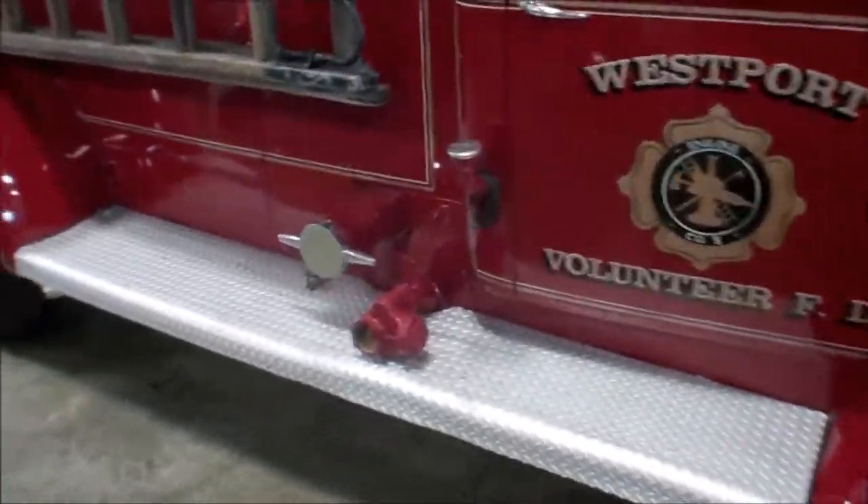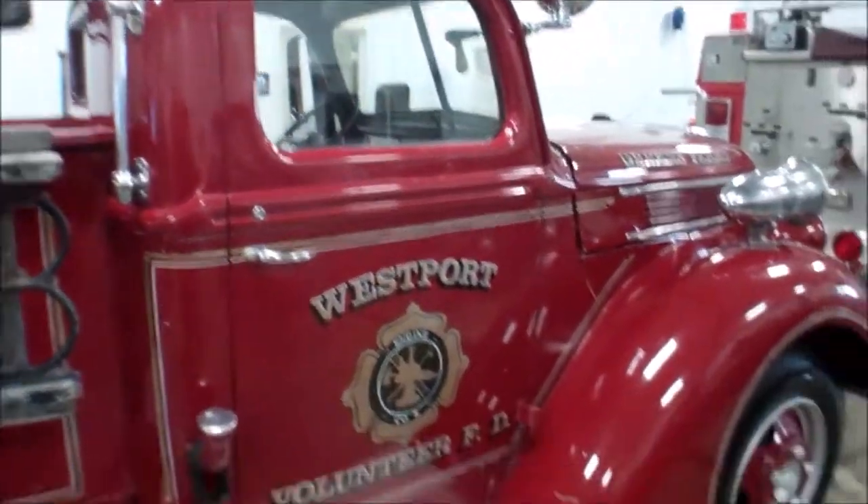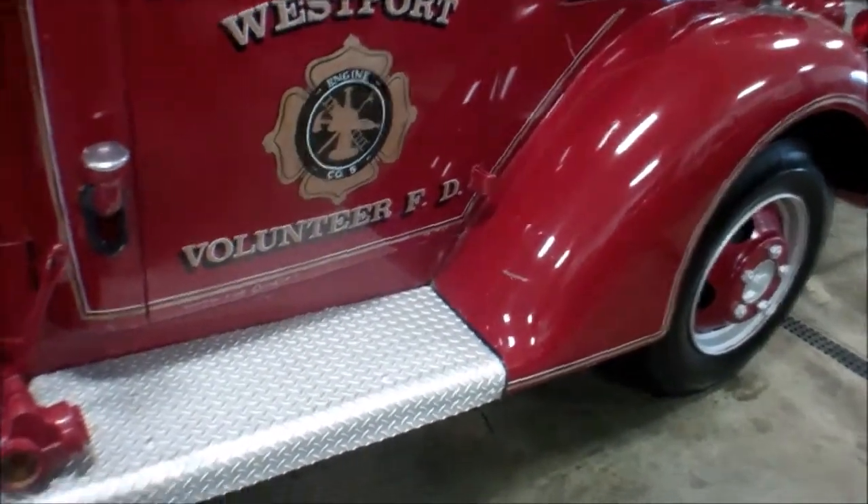Just a good fun truck. The pumps we'd have no idea on — they're so old we're not even going to try them. The tank has not had water in for quite some time.